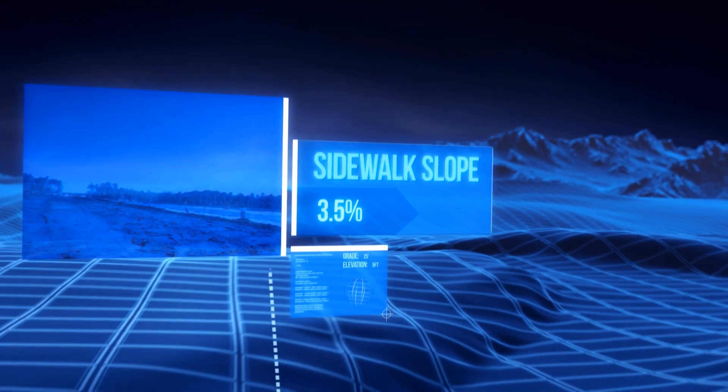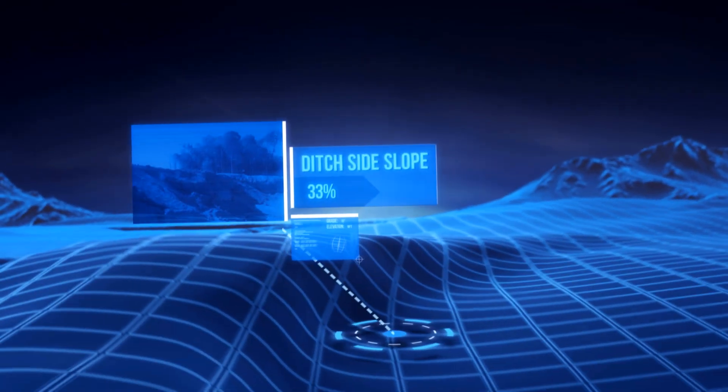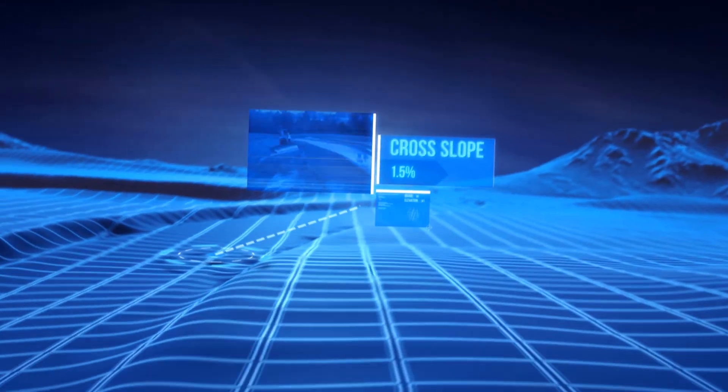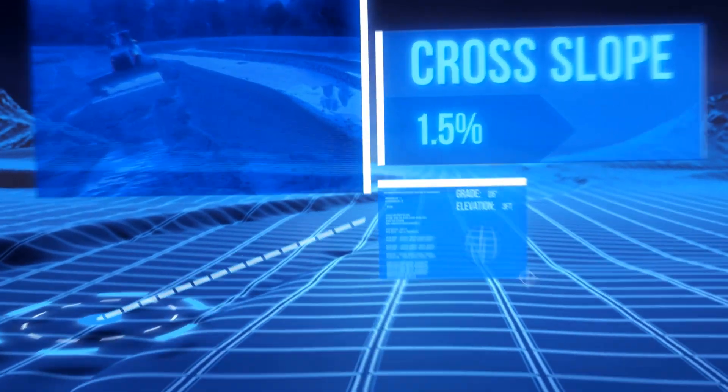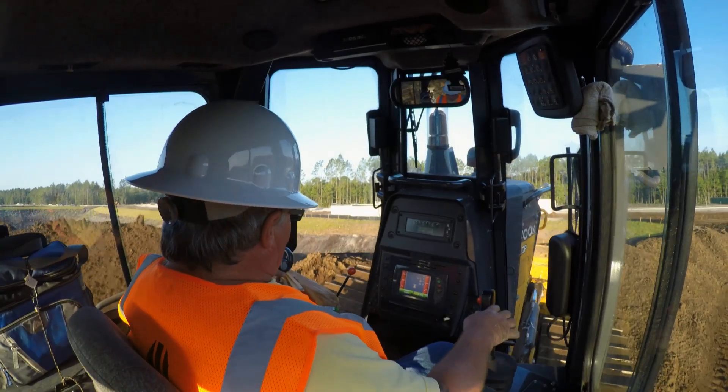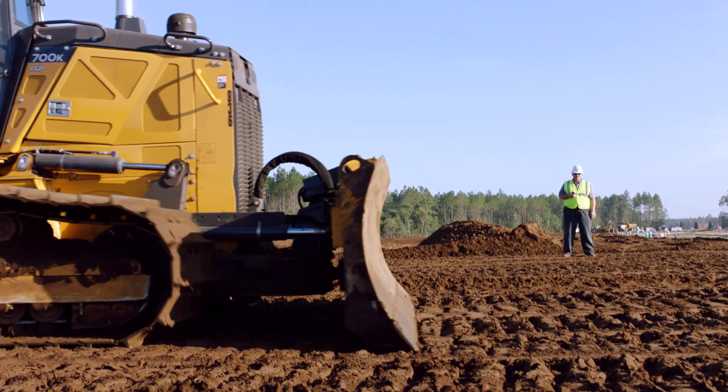It tells you elevations. It tells you what you're cutting. Now he can actually see what the job site is supposed to look like as he's building it. All the calculations are there — the cut, the grade, the fill — and he gets the work done in fewer passes. You eliminate a lot of extra time you would spend checking and rechecking. Fewer passes means a higher ROI. We've calculated roughly that these machines are saving us about $2,000 a day.